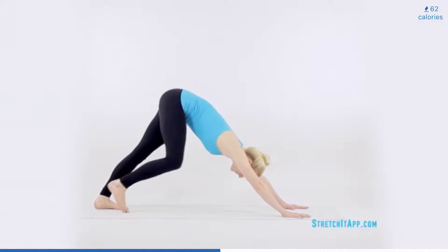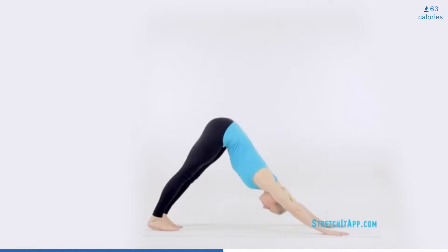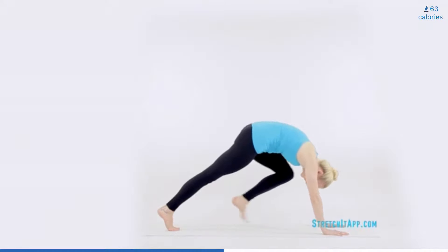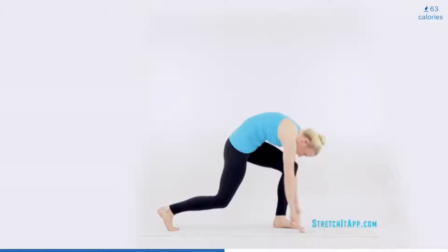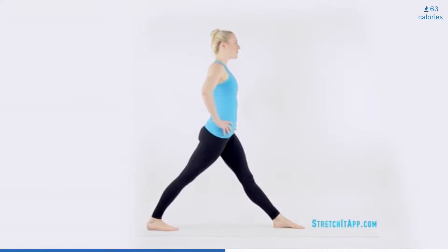Then step both feet back and find your downward dog shape. Extend through both heels and engage through the thighs, pressing your chest towards your thighs. Hold here for three to five breaths. Then step one foot forward, finding a small lunge. Bend both knees and roll yourself up to vertical. At the top, straighten both legs completely, engaging through the quadriceps, finding a parallel wide fourth position.